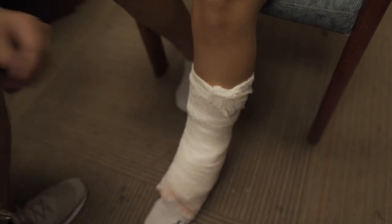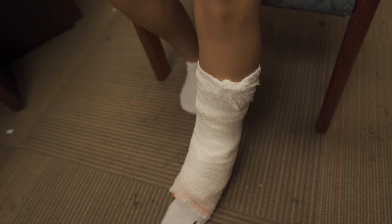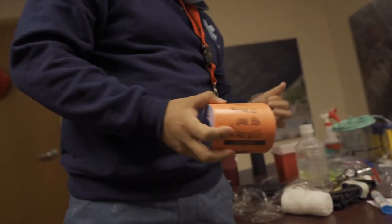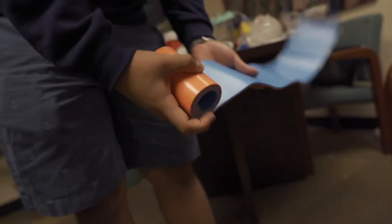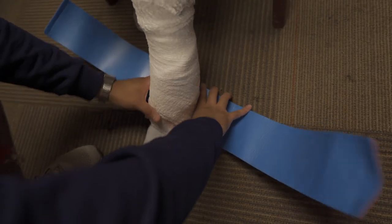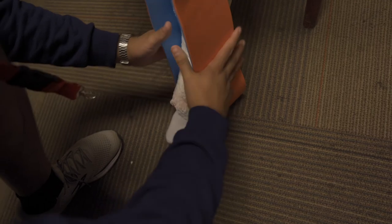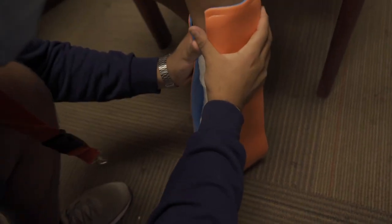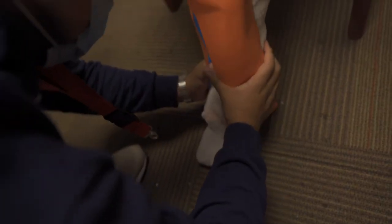Grab the second Sam splint and get it out of its packaging. With this second one, unravel it completely as well. Place it in the same area you placed it originally for the foot. This one is just going to support everything on the side — right in the center. Feed it up the sides and create a C-curve on the sides of the leg to support the leg. You're splinting the foot to the leg now.